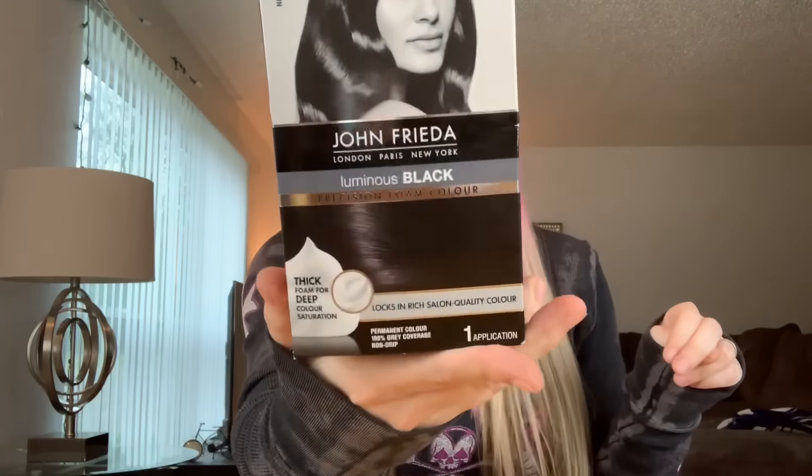I'm so nervous. I don't know why I do these things to myself, but this morning I decided I wanted to dye my hair black, and so here we are this afternoon doing that. I'm going to dye my hair luminous natural black. I got John Frieda. I've never used foam box hair color, never used this brand before, never done this color before. Matter of fact, I've never even dyed my own hair before — my husband John usually does this for me.